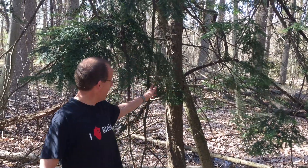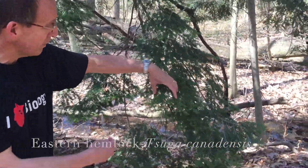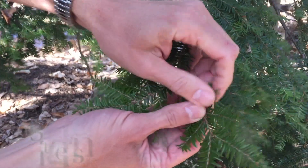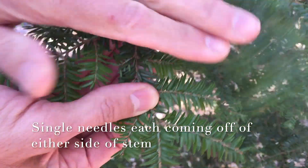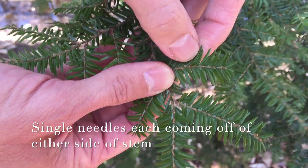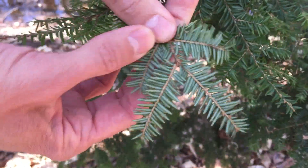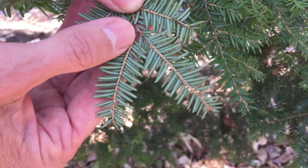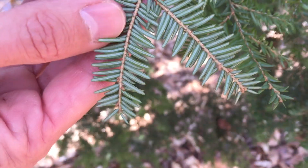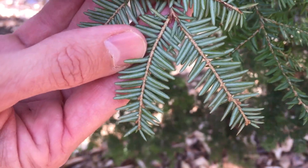The first one we're going to look at is this tree right behind me — this is eastern hemlock, Tsuga canadensis. It's in the pine family, but it's not actually a pine. To identify this tree, we'll take a closer look at the needles. This tree has needles coming off either side of the stem, giving it a flattened appearance. One key characteristic to tell that this is eastern hemlock: if you turn it over and look closely at the lower surfaces of the needles, you'll see two white stripes running along the underside of each needle. That's a great field characteristic.